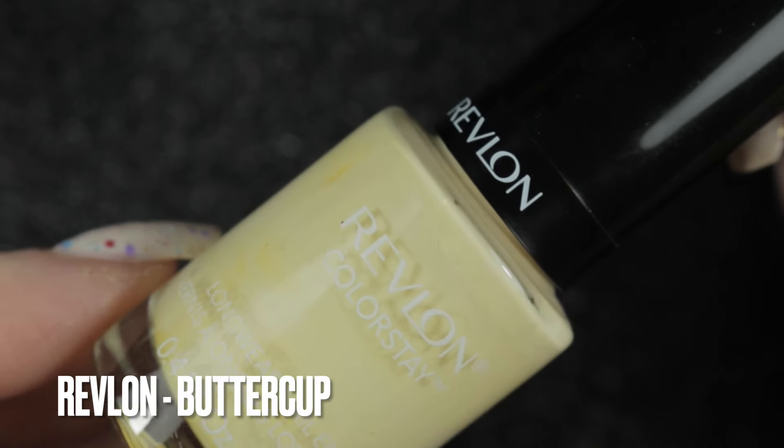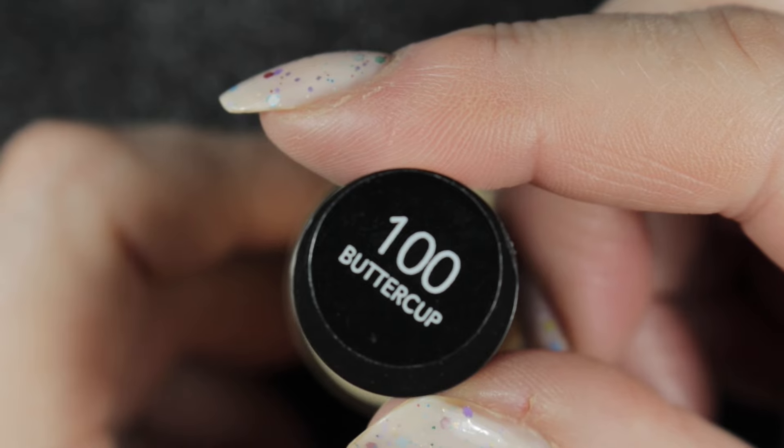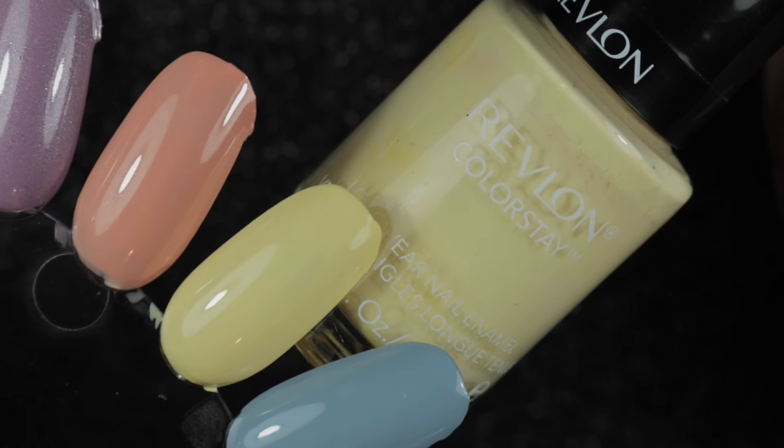The next one is another polish that wouldn't normally end up on my rack, but it's for that same manicure actually, and this is Revlon's Buttercup.